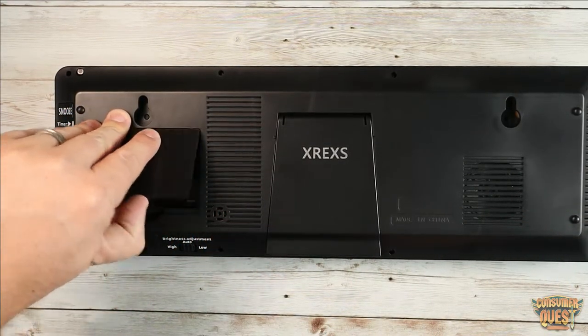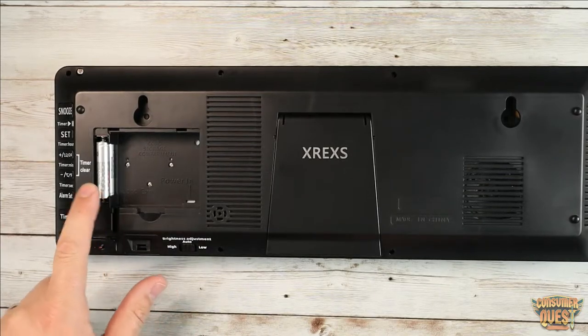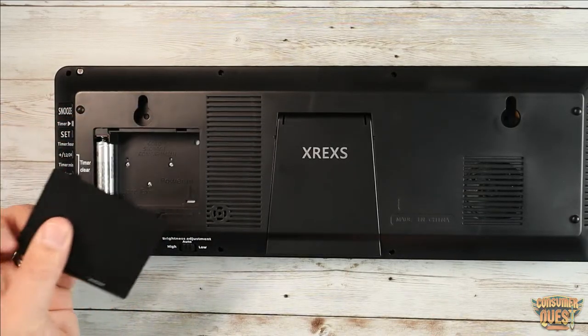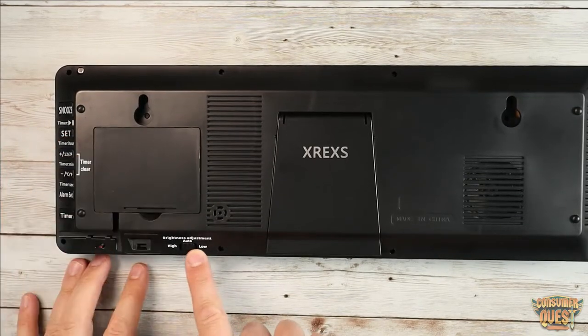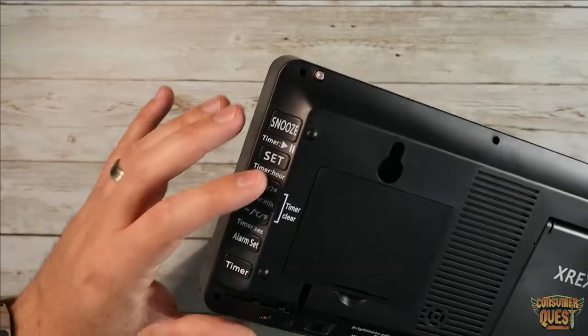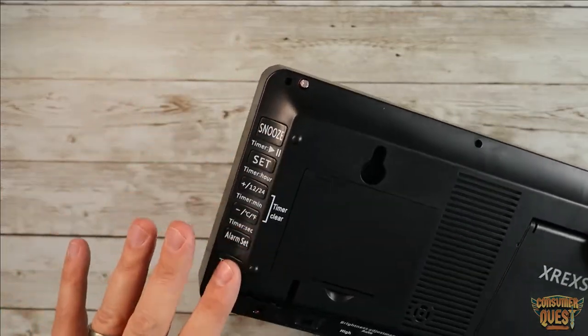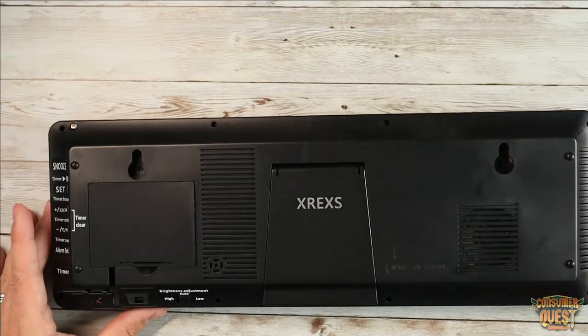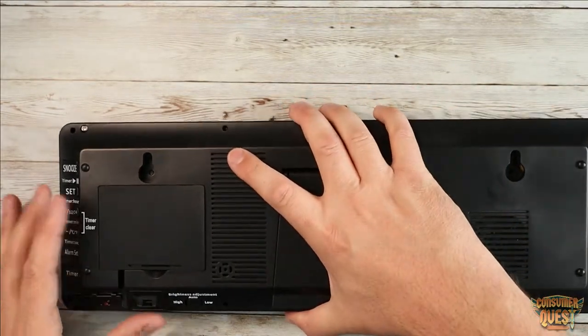In the back here you pop open the back and you have two backup batteries. This is going to be for if there's a power outage — it's going to store all the settings that you have in there. Inside is where you plug in your power adapter. Down here on the bottom you get your brightness adjustments, and then on the side here you have all the functionalities that you would need to set the time if you wanted to use it from here, otherwise you're going to be able to set everything from the remote control, which is really nice.